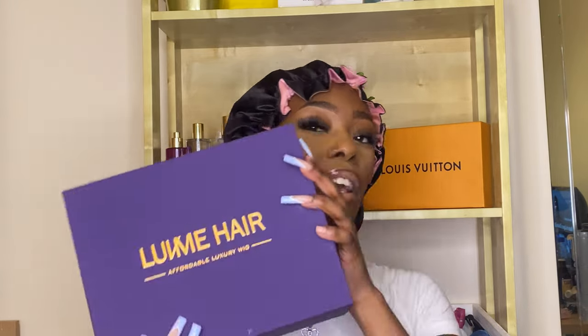Welcome back to my YouTube channel — you know the vibes already. As you can tell the look is incomplete, so I will be installing my 4x4 closure, 24 inches, by this lovely hair brand — they sent me a care package. I'm gonna install that for you today and show you guys how quick and simple it is to install a closure at home without bleaching knots and without excessive glue blocking.